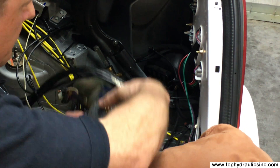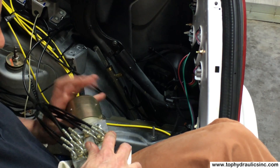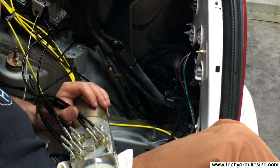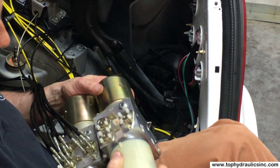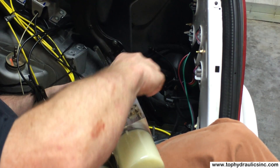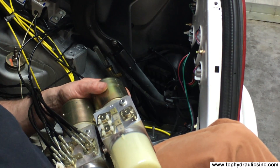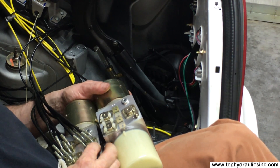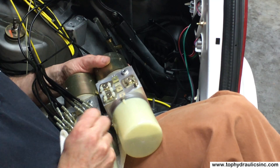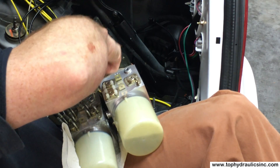Now we're down to taking the hoses off. While taking the old holders off, put them in the same position on the new pump. Pull the plastic plugs out, then turn the retaining disc — see how easily they turn and click into place: click closed, click open. Just pull the hoses out one by one.